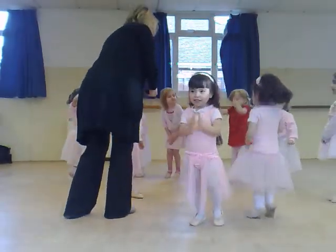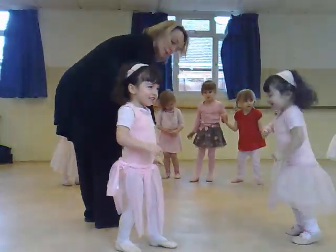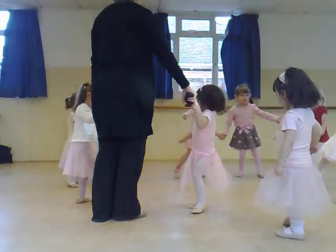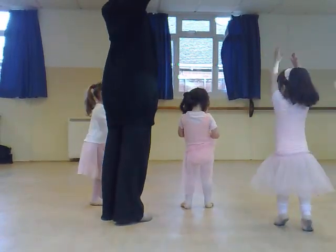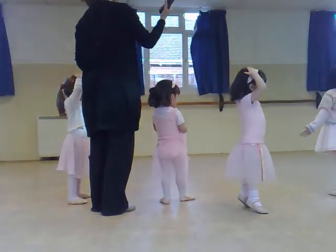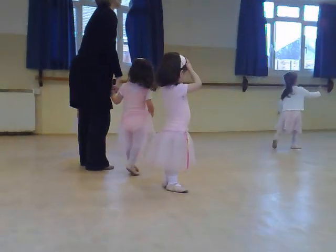Good. Ready? Good girls. Are you ready? Good. Come and show me — one, two, three. And a toe. Put it back. And toe. Now up in the air. Ready? One, two, three, four.